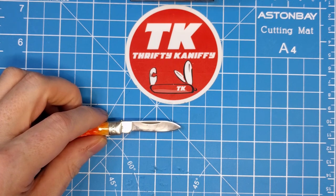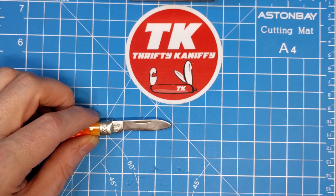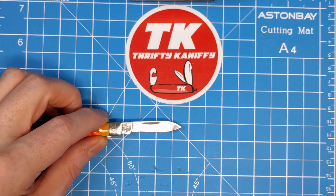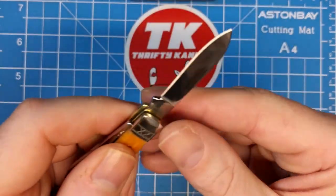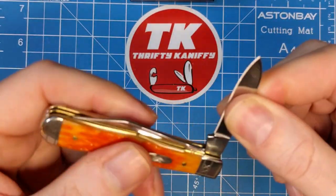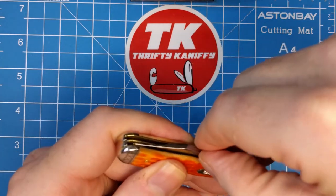This pen blade is one and three quarter inches to the tang and then a one and a half inch cutting edge — pretty small little pen blade, but it does have a little belly to it, kind of a nice shape.